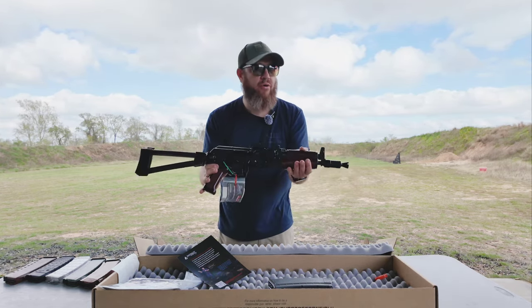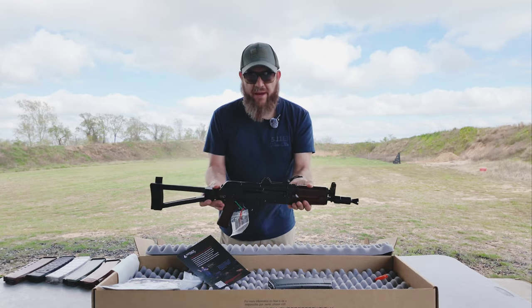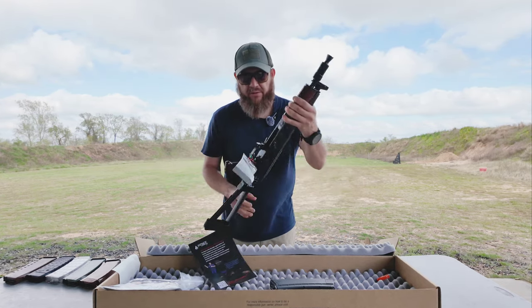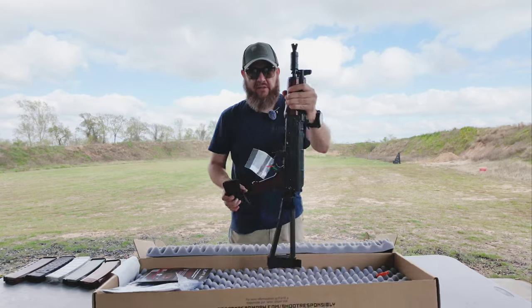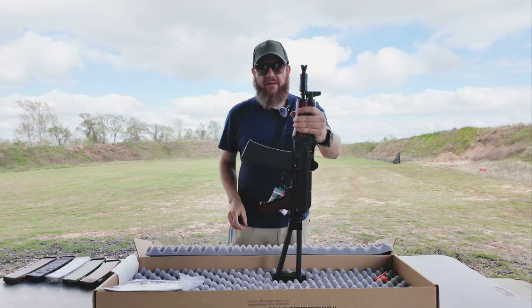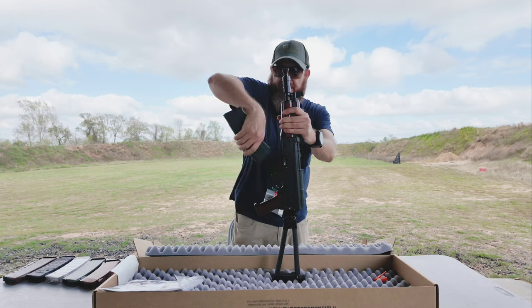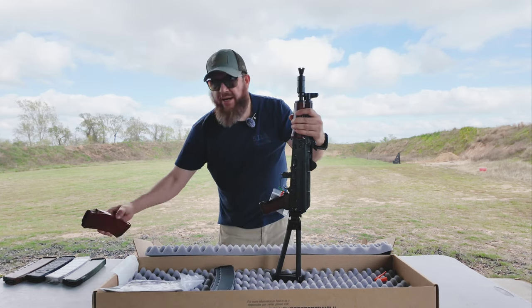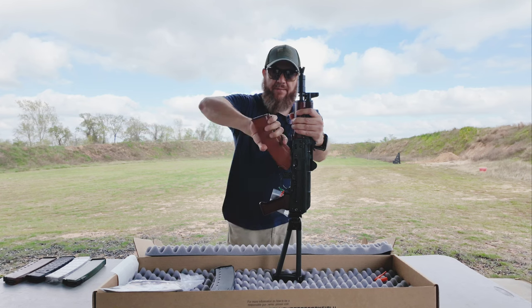Before we go shoot this, I brought a bunch of different mags to try out to see if they all work. Starting with the Palmetto State mag — that locks in good. Then I've got this Bakelite with the Pod Arms follower — locks in good, looks really good.